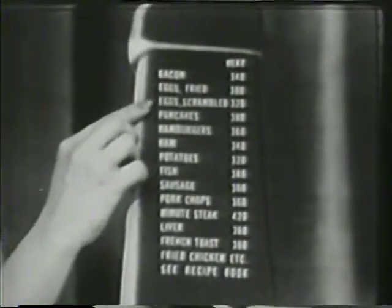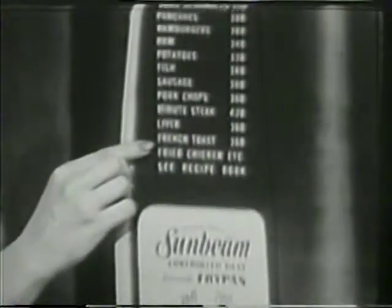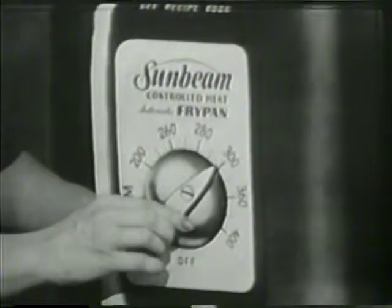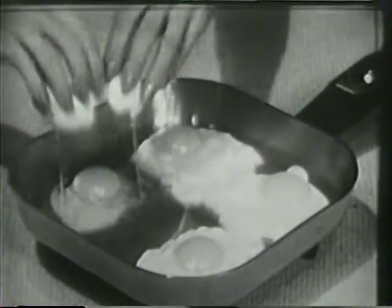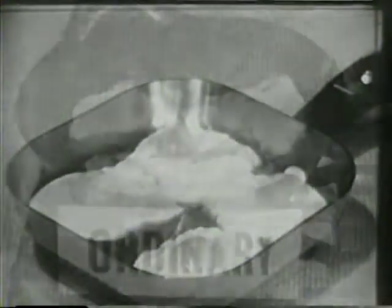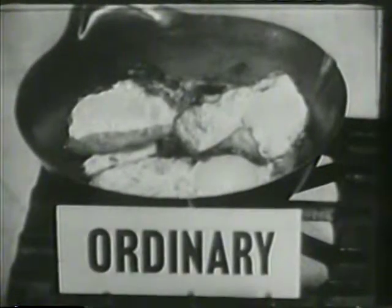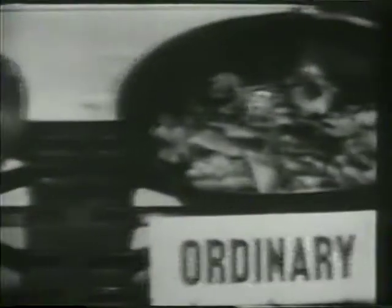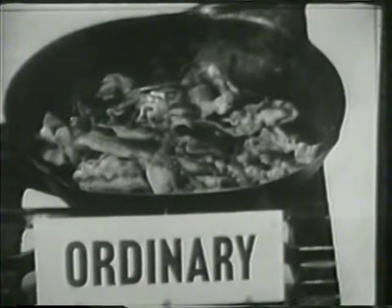Why? Because the Sunbeam makes everything you cook more delicious. Here's how. Sunbeam's fry guide, as you can see on this enlargement, shows the correct temperature for preparing your favorite food. For example, you just dial your Sunbeam for 300 degrees, and you'll have eggs that are perfect every time — and more delicious, too. No more eggs that are blistered and burned around the edges, yet raw on top.